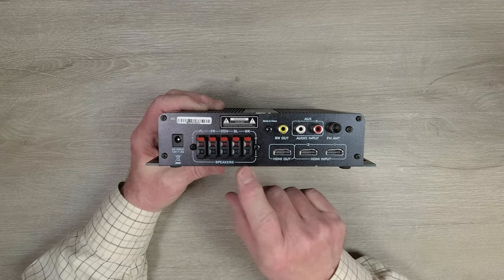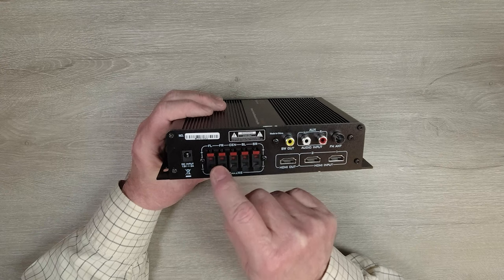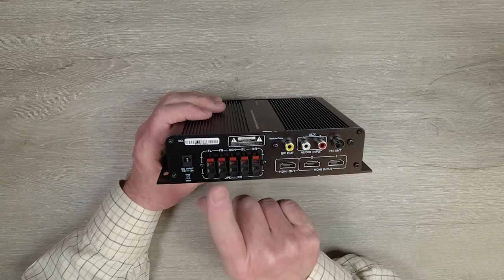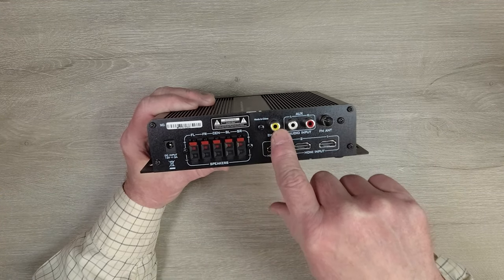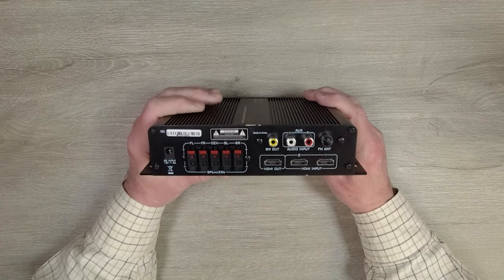To the right of the DC input are your speaker connections. You'll run a wire from your speakers to this terminal block and connect them up — make sure you keep the phasing correct, with plus-to-plus and minus-to-minus on each speaker. There are connections for front speakers, center speakers, and rear speakers. You'll also find an active subwoofer output: plug an RCA cable in there and that will bring your subwoofer to life.